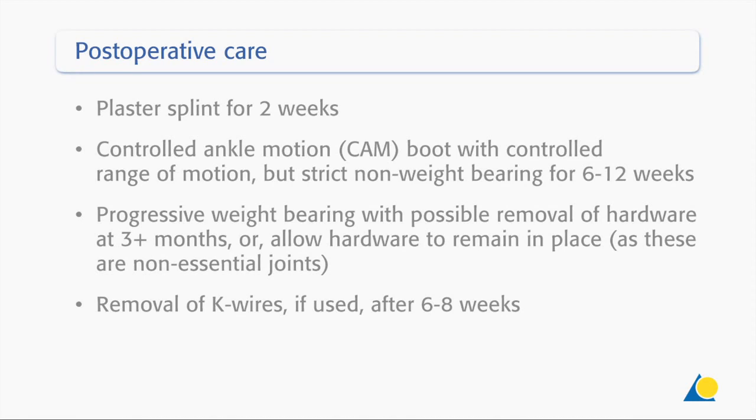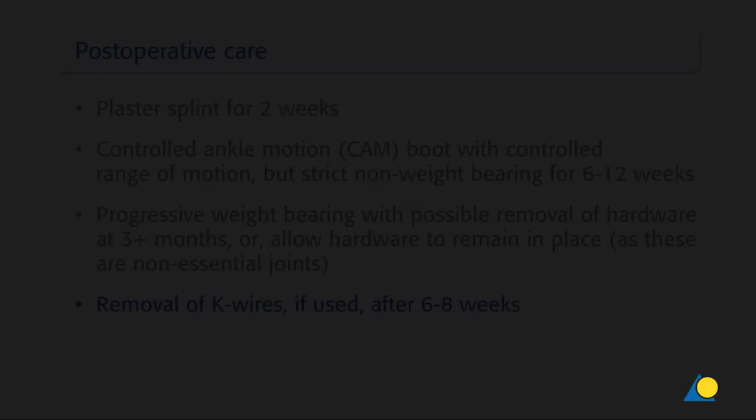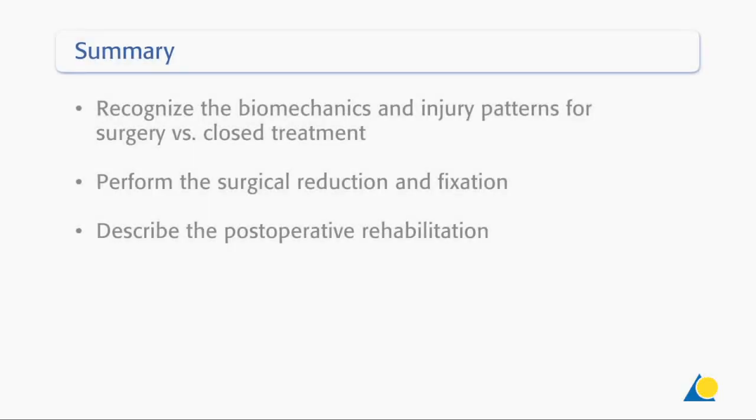Post-operative care includes a plaster splint for two weeks, a controlled ankle motion boot with controlled range of motion but strict non-weight bearing for six to twelve weeks, progressive weight bearing with possible removal of hardware at three or more months or allowing hardware to remain in place as these are non-essential joints, and removal of K-wires if used after six to eight weeks. You should now be able to recognise the biomechanics and injury patterns for surgery versus closed treatment, perform the surgical reduction and fixation, and describe the post-operative rehabilitation.